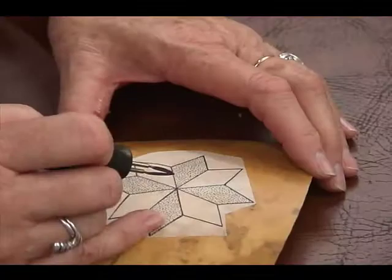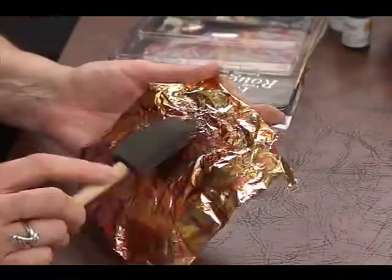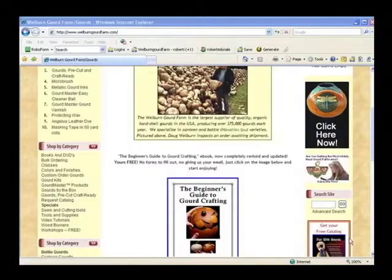For great tips on wood burning a design, working with Gourb Master ink dyes, and applying metal leaf, be sure to watch the full-length tutorial, Elegant Gourd Art, with award-winning artist Gloria Crane. Just click on the video tutorials link.